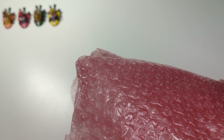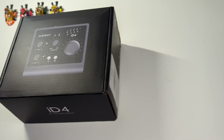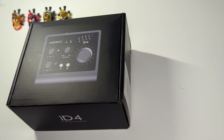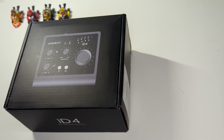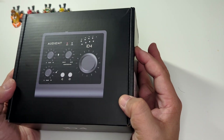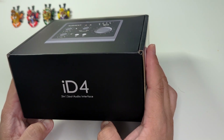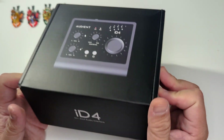I took it out already, and here we go, sliding into the frame — ta-da! The Audient iD4 Mk2 audio interface. Two in, two out.